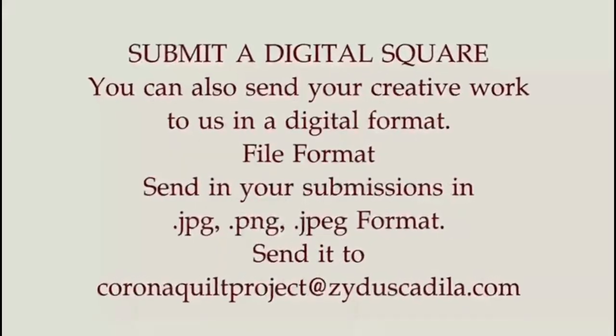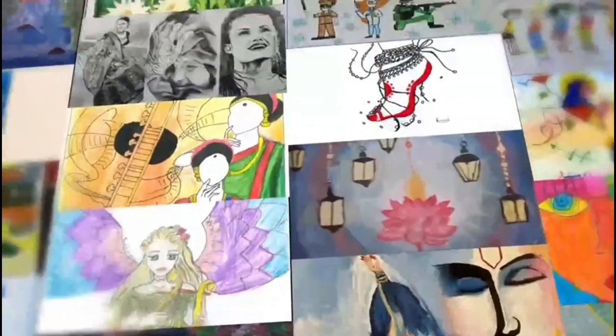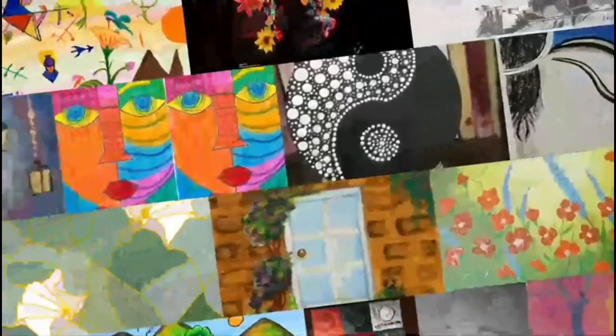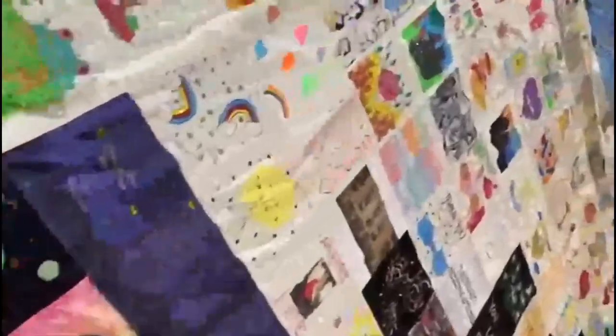You can also send us your entry digitally via email. The quilt will be designed as a public installation by the well-known artist, Ms. Dia Bhopal, who has co-founded this initiative with Ms. Neha Modi.